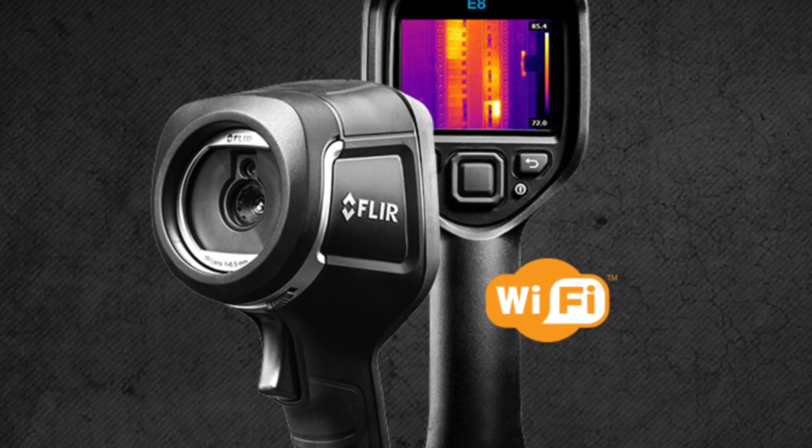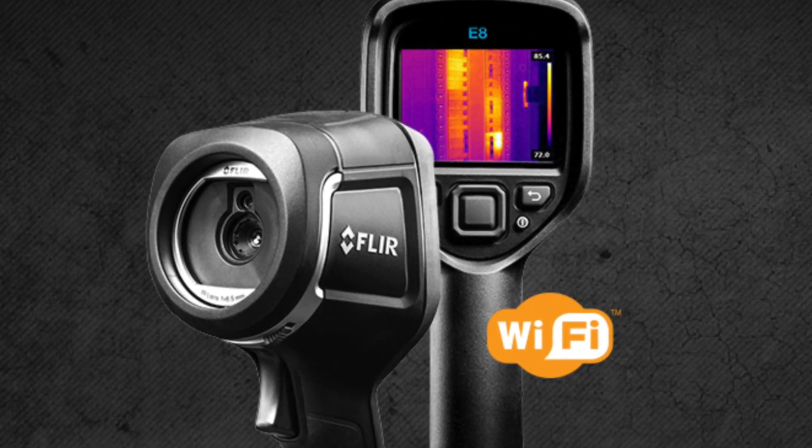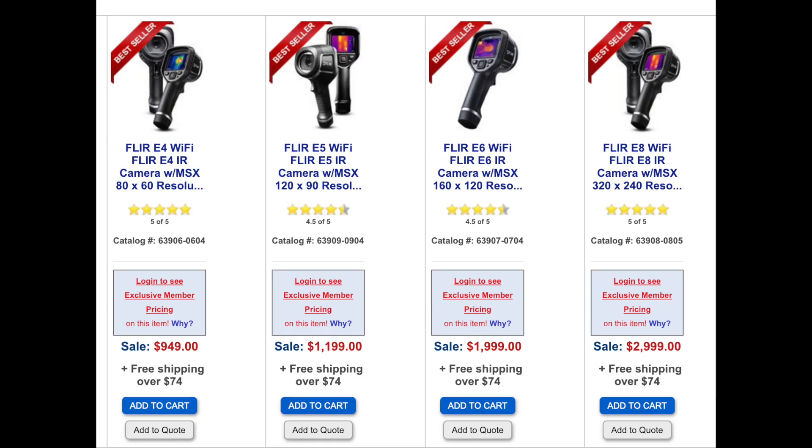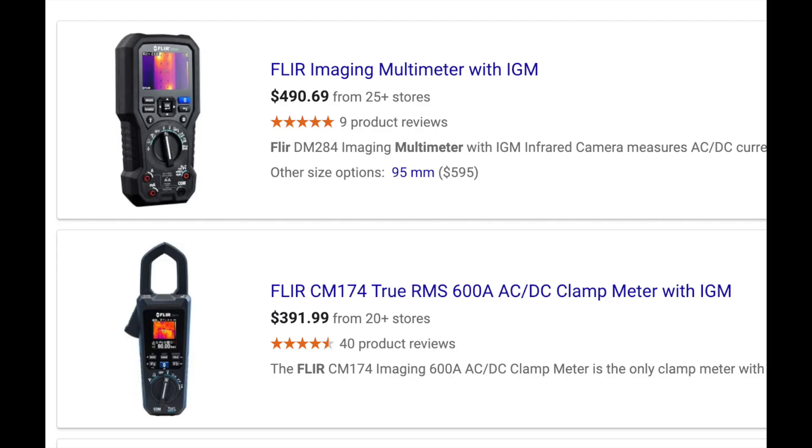There's the thermal imager that I use for testing in the field - it's the E4 upgraded to an E8. Here's a comparison of the four E-series cameras by FLIR. If you're considering going to a thermal imager but don't want to pay that much money, FLIR also has these multimeters. They're not going to have the higher-end features, but they do the job.